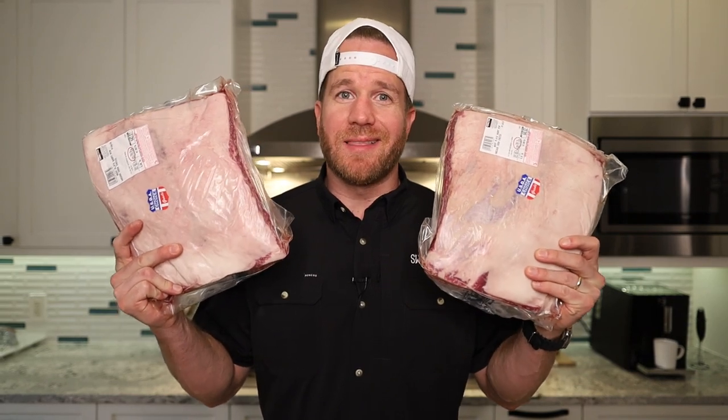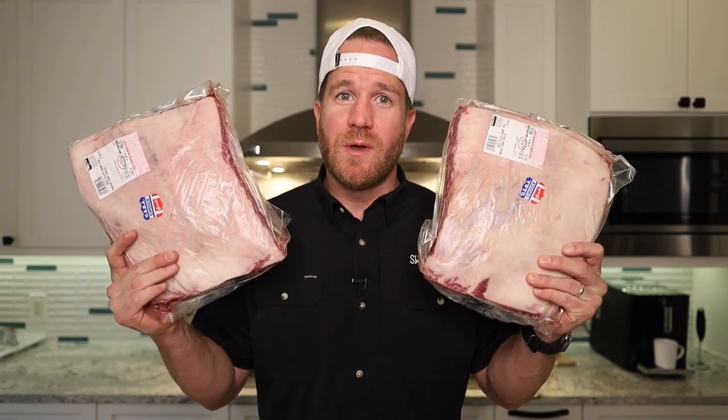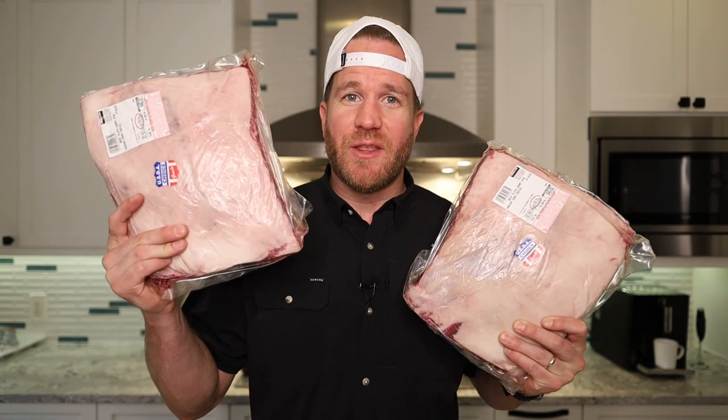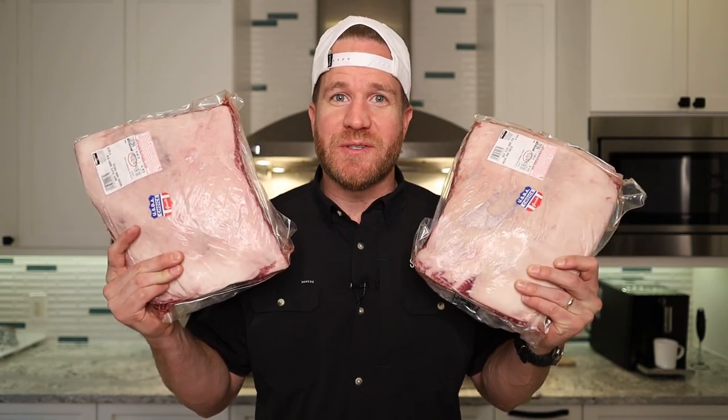Beef ribs. Everybody loves them. A lot of people say they're the best bite in barbecue, but some people say you don't need to trim them, others say you do. So we're going to put that to the test today by trimming one rack, leaving the other one as is, and seeing which one turns out better. This is Drew Wilkins with Swine and Bovine Barbecue.